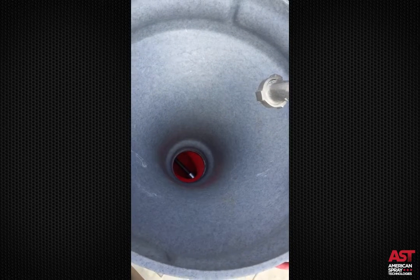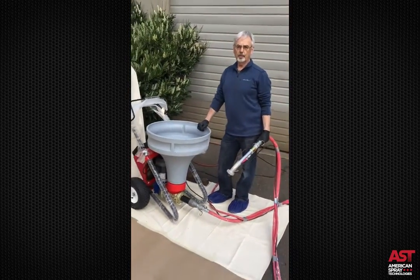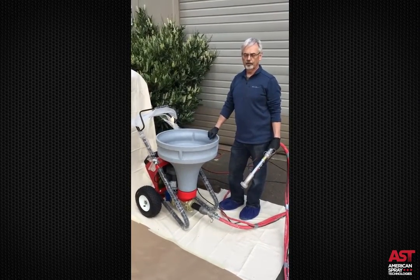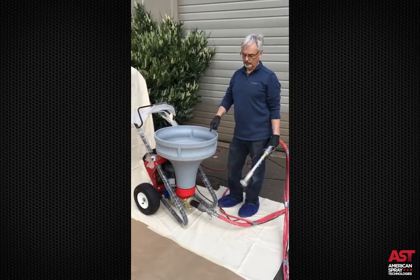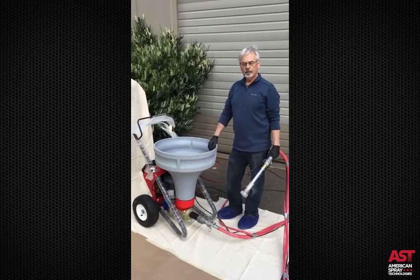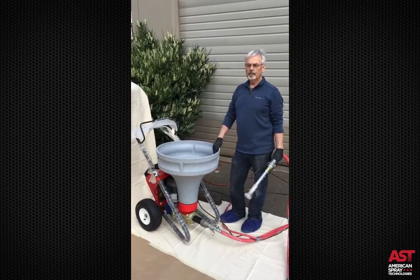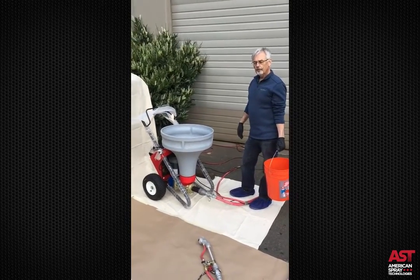You don't want to run the pump dry. We just do this at this point to make sure the mechanism is fully functional. There is a little bit of soap residual in the stator tube that allows it to spin right now. When you're actually spraying and pumping, you want to make sure that you have material in the hopper, because the material is the lubricant for the pump.